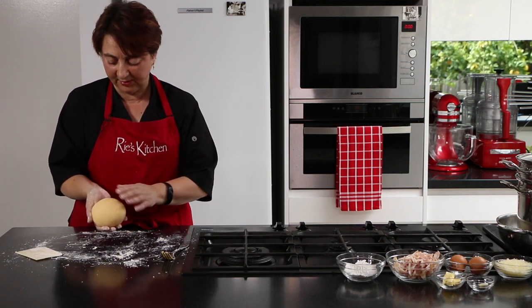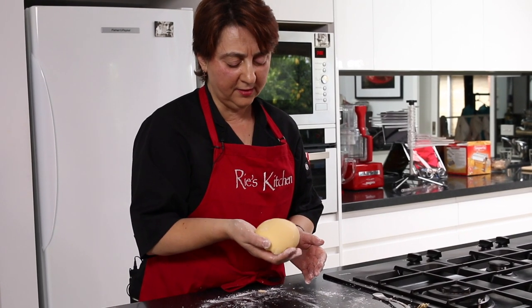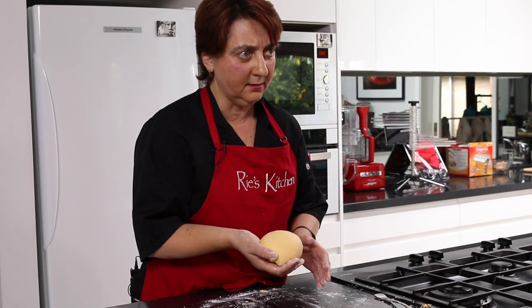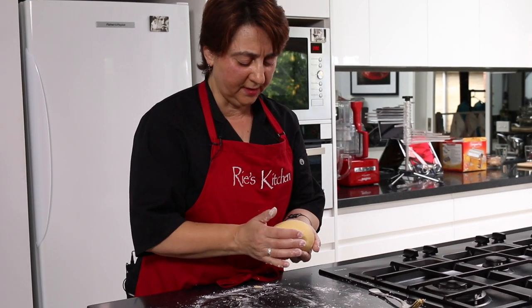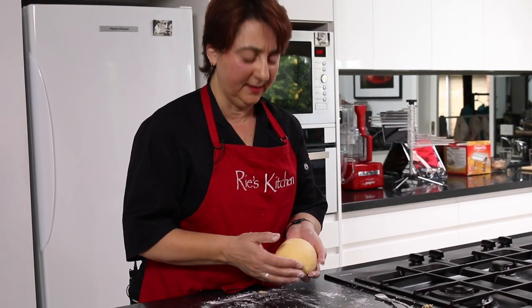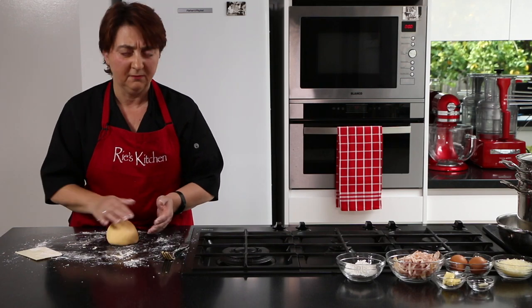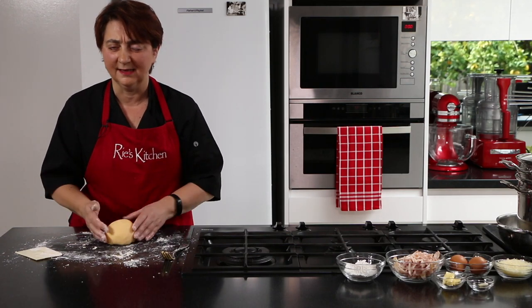What I have is a beautiful smooth soft pasta dough. Look at the colour — that's because of those gorgeous egg yolks. Now if you're using ordinary plain flour you need to rest this in the fridge wrapped in cling film for at least half an hour. For gluten-free we don't have to do that as much, but I still like to chill it down. So I'll wrap that up and pop it in the fridge: 15 to 20 minutes for gluten-free, at least half an hour for ordinary.